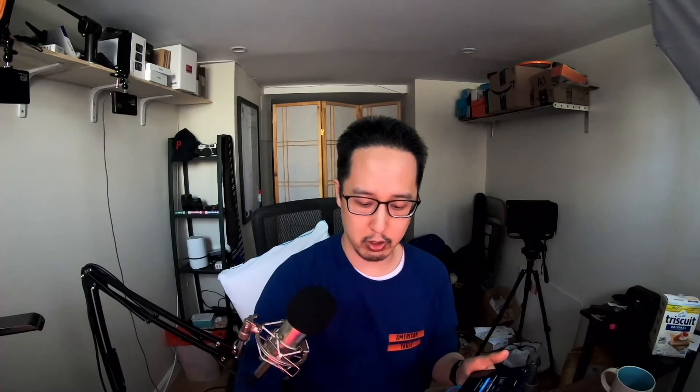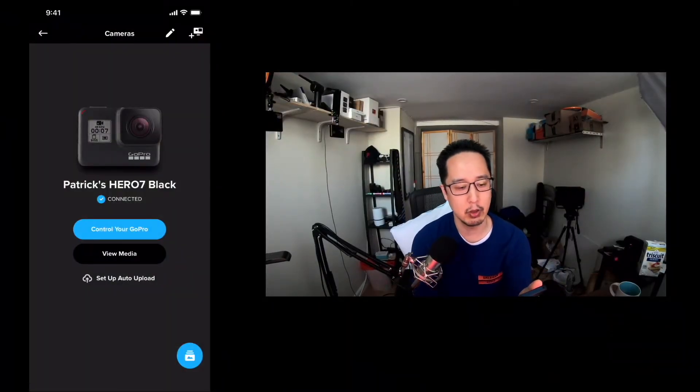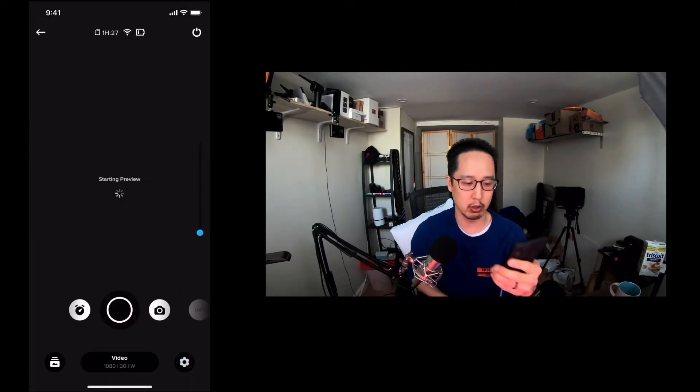In my case here, I'm using my iPhone 12 and I'm using the GoPro app, which is now called the Quik app — Q-U-I-K. So let me switch to my GoPro here as a webcam, and then I'm going to show you what's on my screen on my iPhone. I'm already connected to the Wi-Fi network of the GoPro, but if you're not, it'll ask you to join. So I can control my GoPro here.